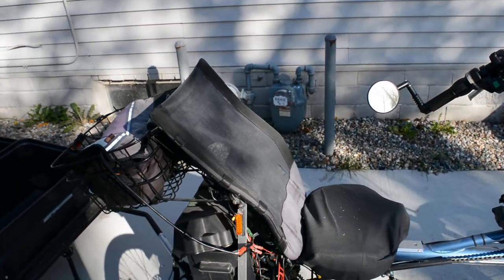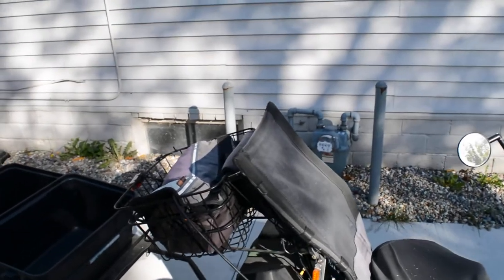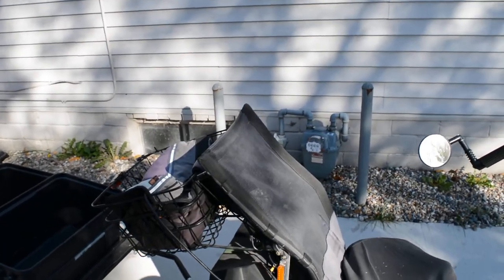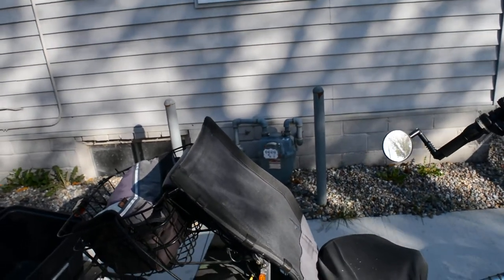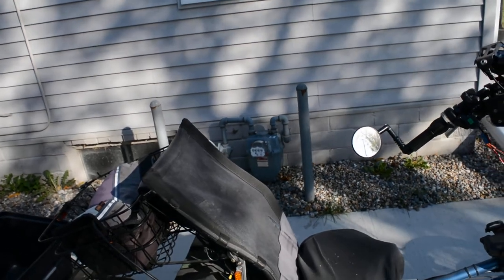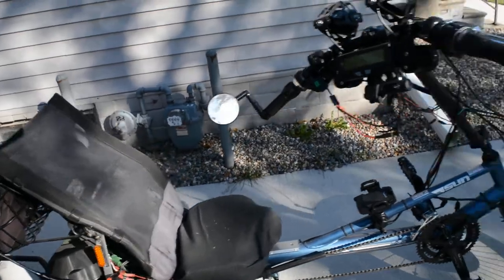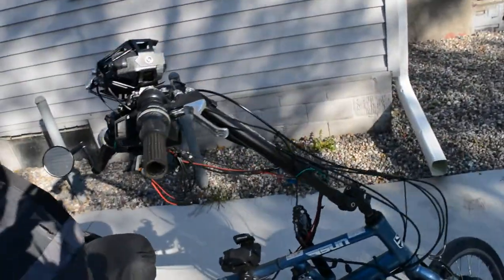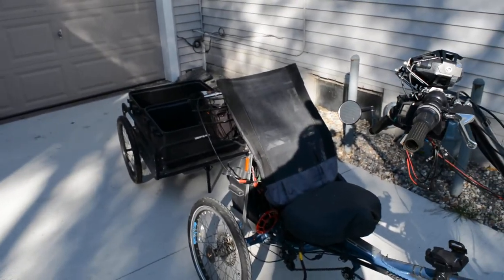Keep my instruments protected. Able to get me groceries. And get me even more from point A to point B — not only from point A to point B, but to point C and D as well. That would be a huge help for me to get out and do things.